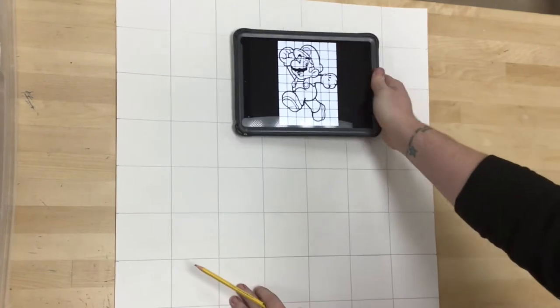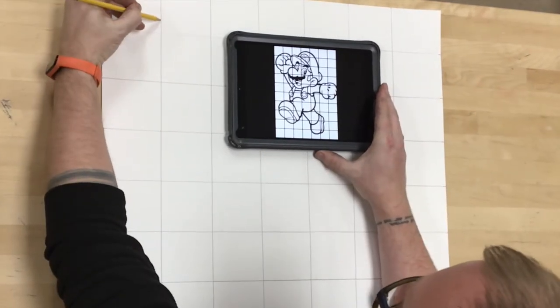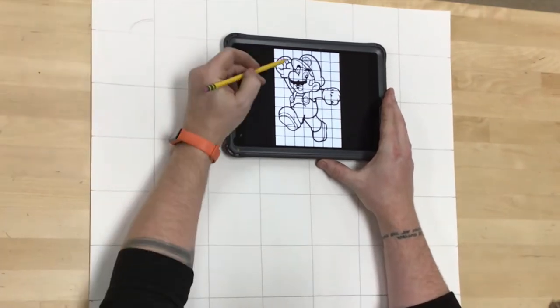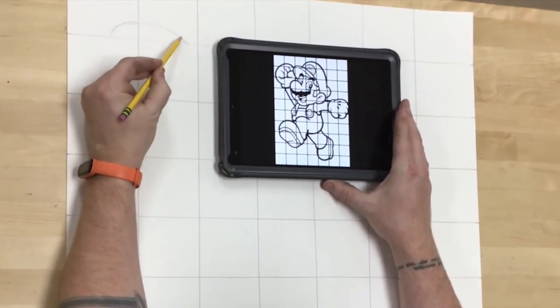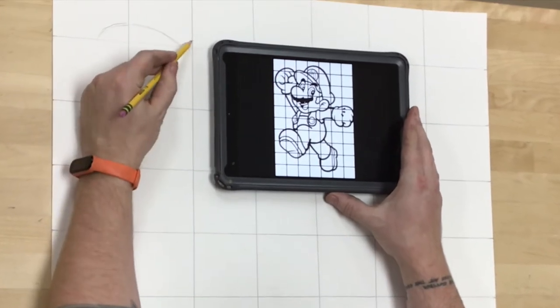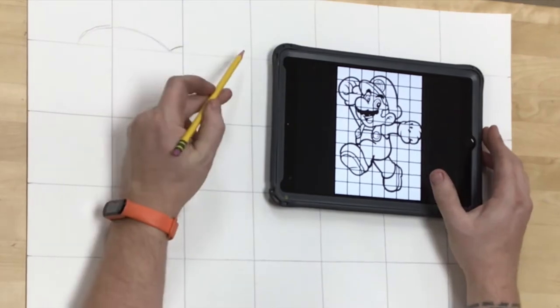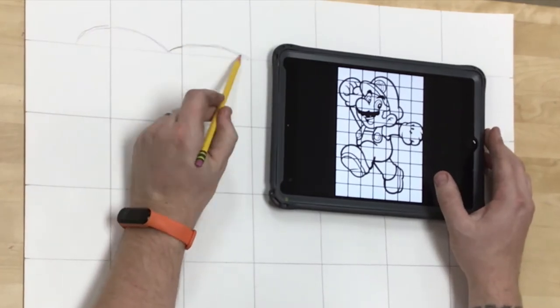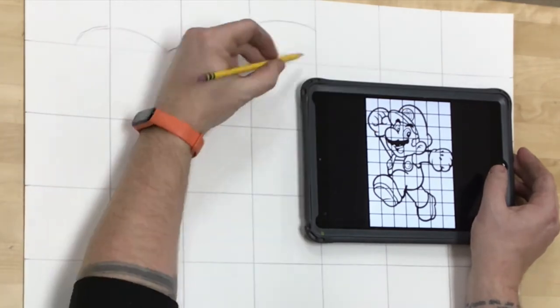The big idea behind this is I want to take a complicated image and break it down into smaller, more manageable pieces. For this project I'm really focusing on proportions — the size relationships, how big one piece is compared to another — and the grid is a great method for helping to focus on those proportions and size relationships.